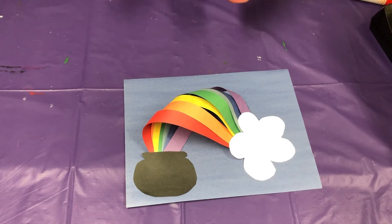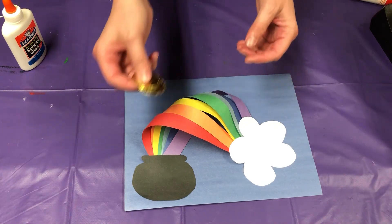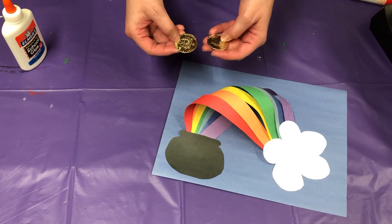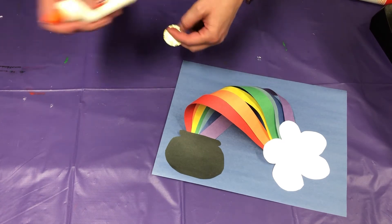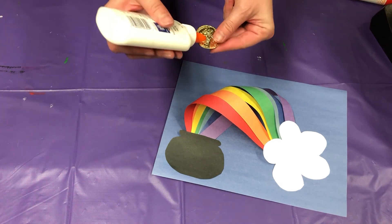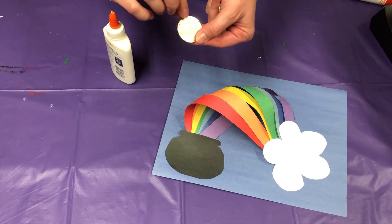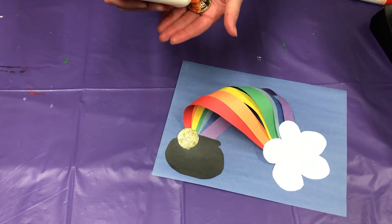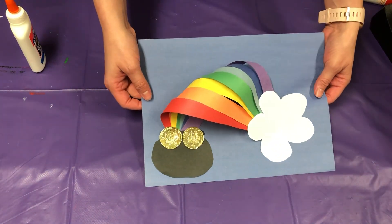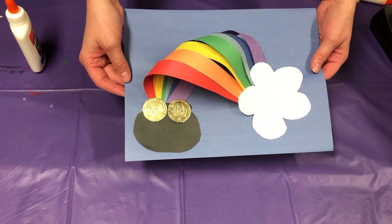For the last part, you're going to find something to be your treasure. I happen to have these fake gold coins that I'm going to be using — you can use anything that you want. Depending on what object you're using, you might have to use a different kind of glue, so I'm going to use just this regular Elmer's glue here. And there you go — you have a 3D rainbow with a pot of gold at the end. I hope you enjoy this craft and happy St. Patrick's Day!